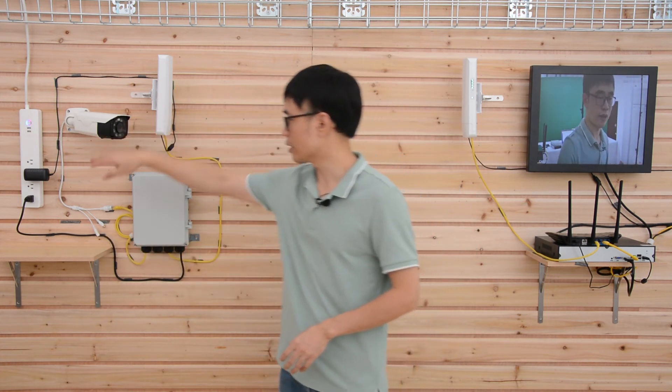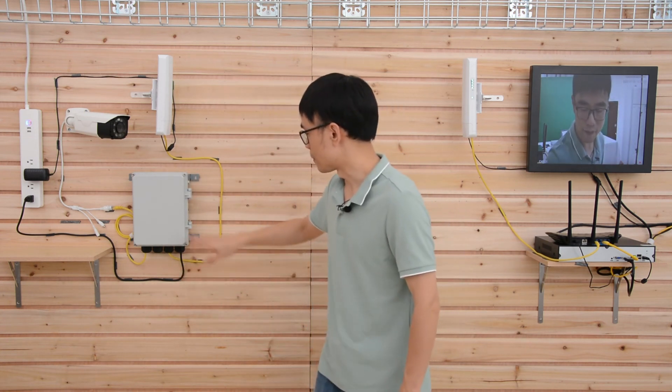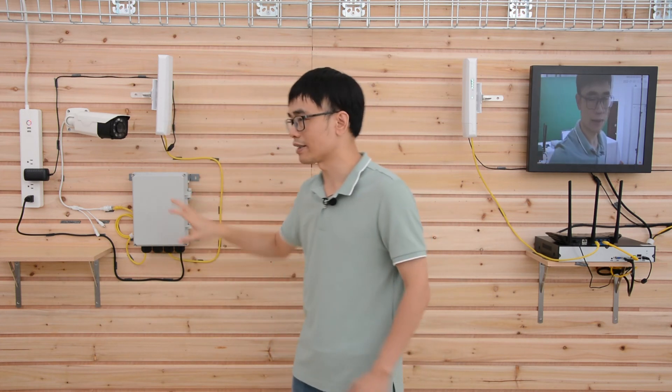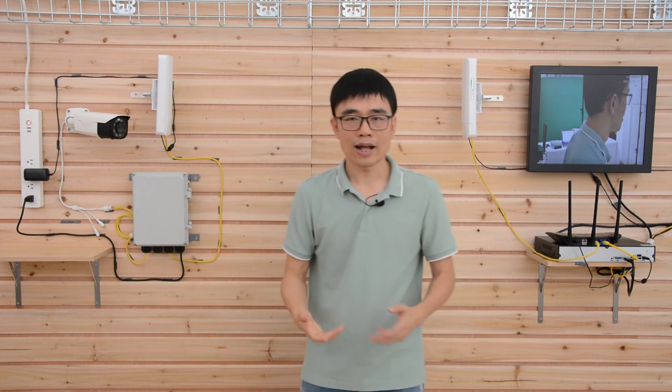The maximum distance from the camera to this outdoor PoE switch is about 300 feet. We can also have another 300 feet between the outdoor PoE switch and the transmitter, which means if the distance is not enough, we can place this outdoor PoE switch closer to the cameras.